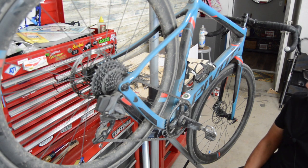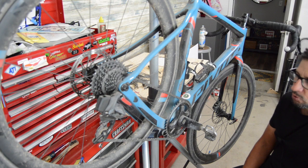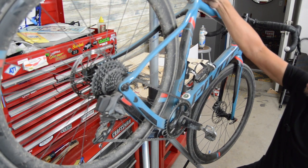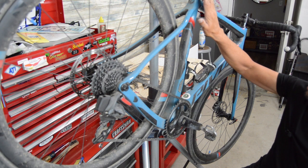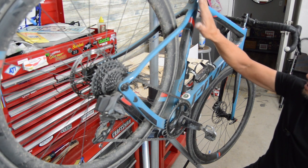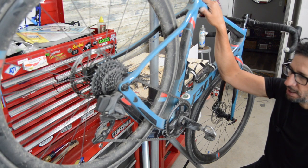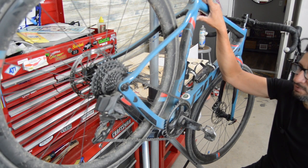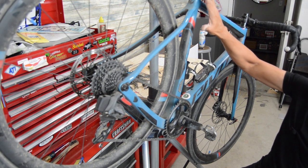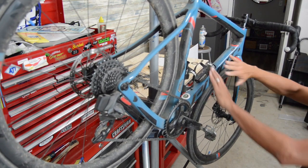Overall the pros: the ride quality is excellent. It has the IsoFlex decoupler in the seat tube-to-seat post interface, which isolates the seat post from the frame via an elastomer hard rubber piece. It's not as flexible as the Trek IsoSpeed decoupler, but you can definitely feel it on rough, gravelly roads — it deadens those high-frequency vibrations and cancels them out as you feel it through your seat.